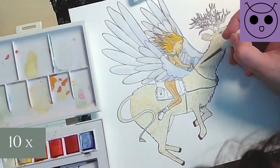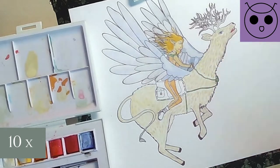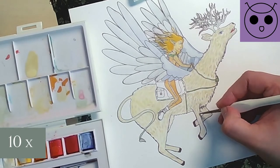I have gone over the fur very often because I really wanted to build up this fluffy look. It took forever in real time, but it also was very relaxing and gave me a lot of time to think about these creatures.